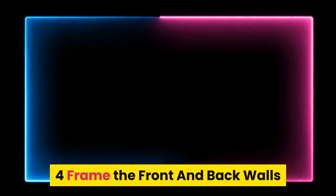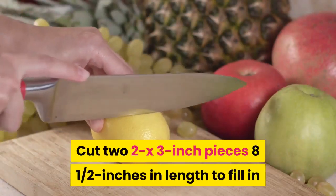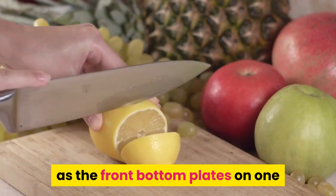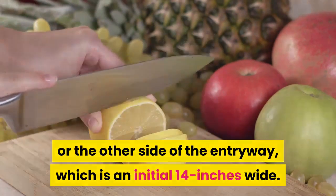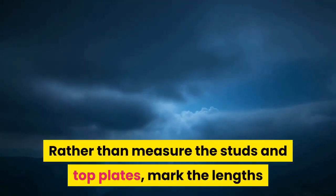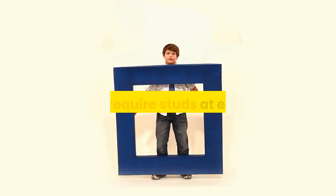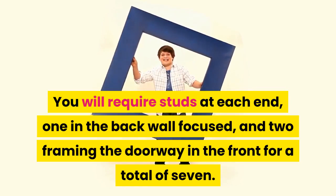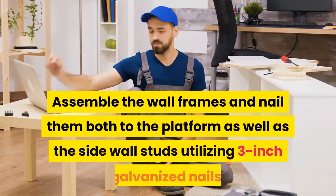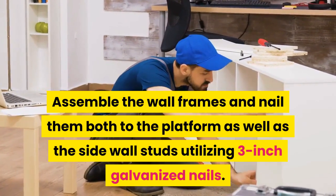Step 4: Frame the front and back walls. Cut two 2x3-inch pieces 8.5 inches in length to fill in as the front bottom plates on either side of the entryway, which is an opening 14 inches wide. Rather than measure the studs and top plates, mark the lengths and angles by holding an approximately 33-inch top plate in place between the side walls and setting the studs in place one at a time. You will require studs at each end, one in the back wall centered, and two framing the doorway in the front, for a total of seven. Assemble the wall frames and nail them both to the platform as well as the side wall studs utilizing 3-inch galvanized nails.